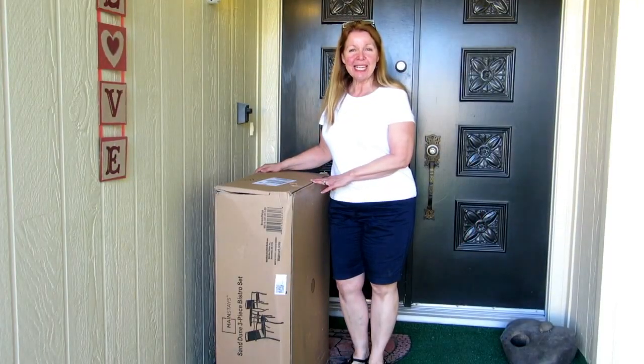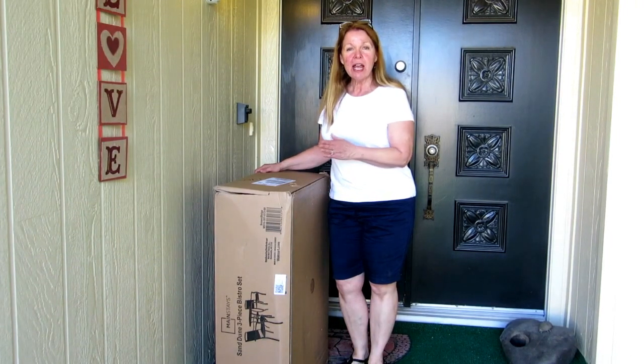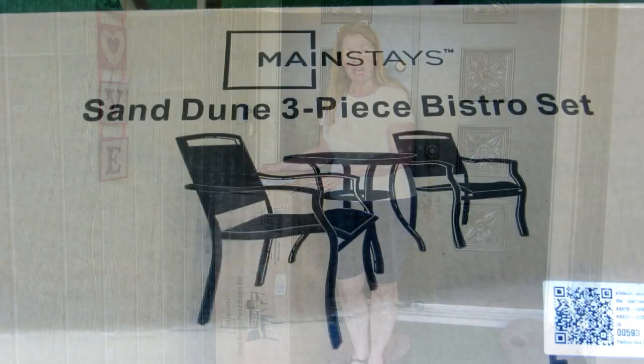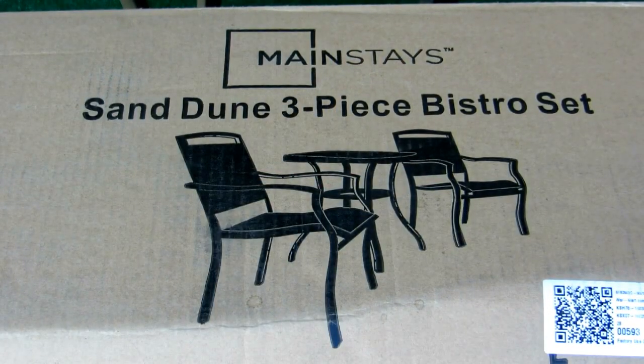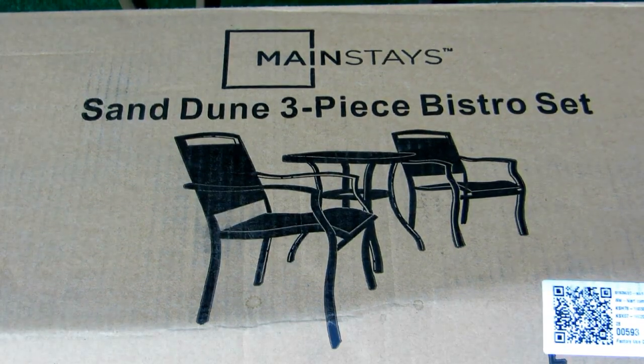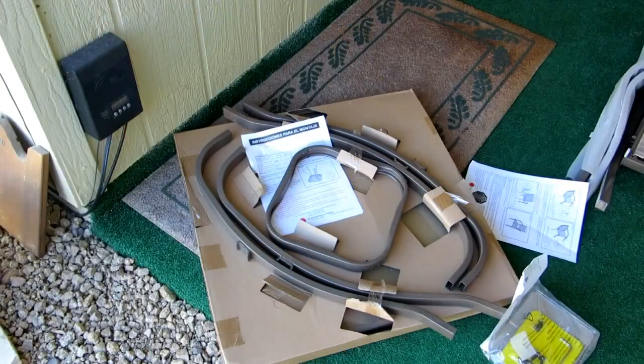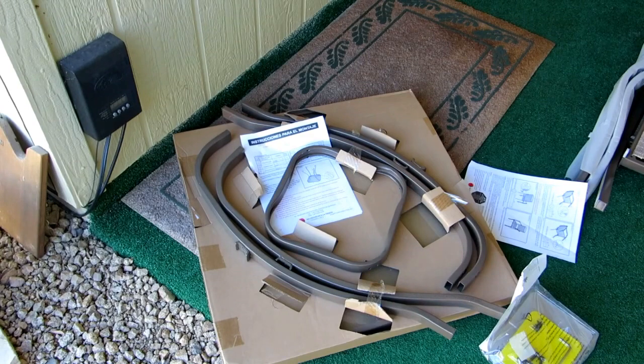Hi, it's AlaskaGranny. I ordered a patio set from Walmart called Mainstays. It has a table and two chairs and it comes delivered right to your house — free delivery if you order over $50. I'm going to show you how to assemble the chairs and the table.